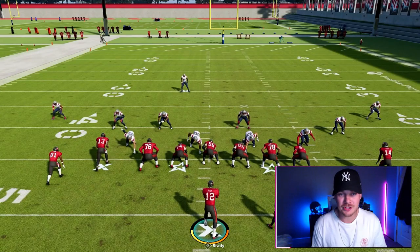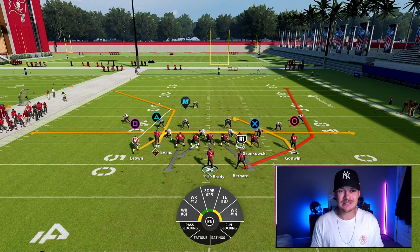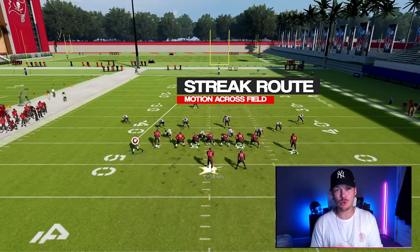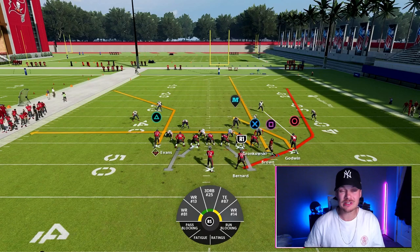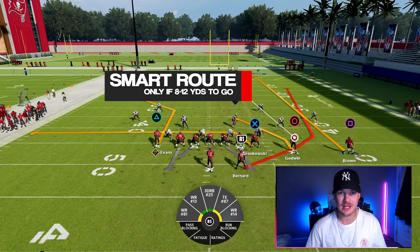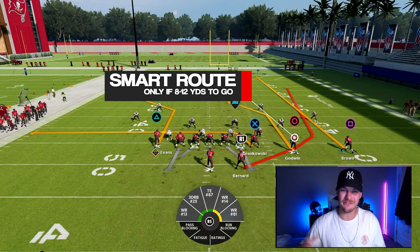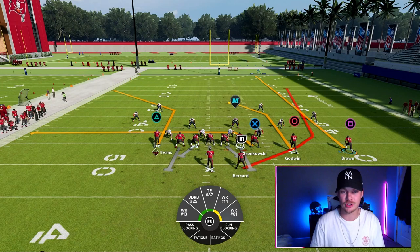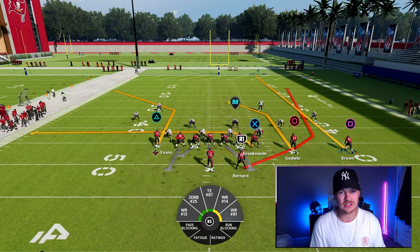For mesh spot we always want the running back to the wide side of the field. Then we want to take the outside receiver on the short side of the field, put him on a streak route, and motion him across the field — this is really just going to be a clear-out route for us. Then we want to take the outside receiver on the wide side of the field and smart route this player. We only want to do this on first and ten or second and eight; if it's second and five or third and five you can just leave him on a stock route.